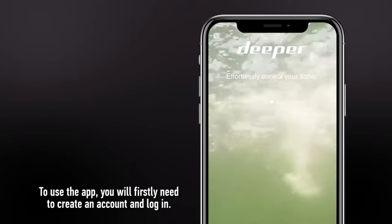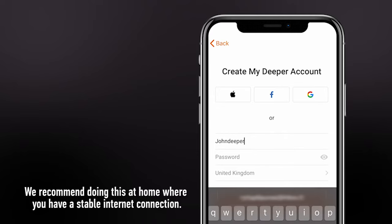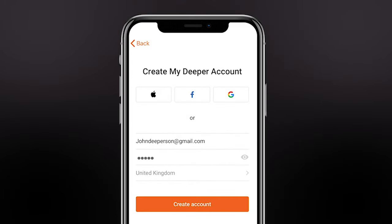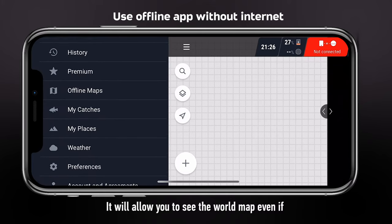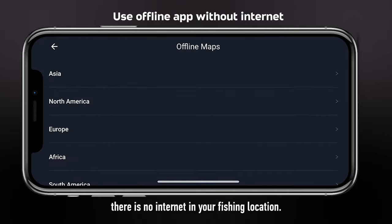To use the app, you will firstly need to create an account and log in. We recommend doing this at home, where you have a stable internet connection. Also, download the offline map of your region. It will allow you to see the world map even if there is no internet in your fishing location.